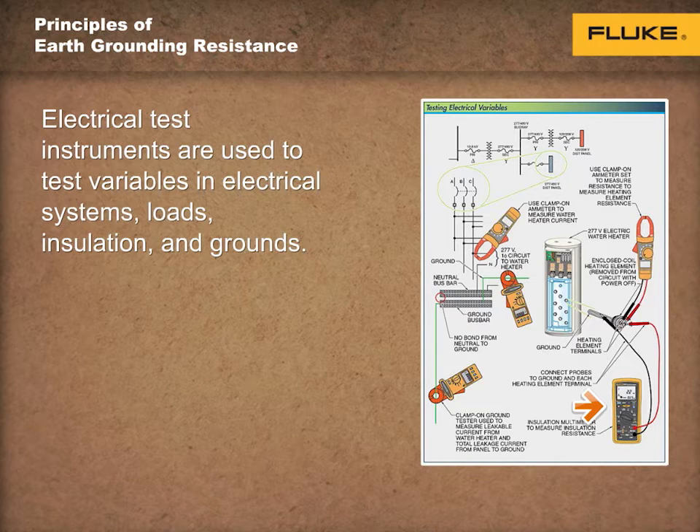An insulation tester is connected to ground and each conductor that is assigned to carry current to the load. An earth ground clamp tester is used to measure leakage current on the low current setting, and to measure current through the ground system with the power on.